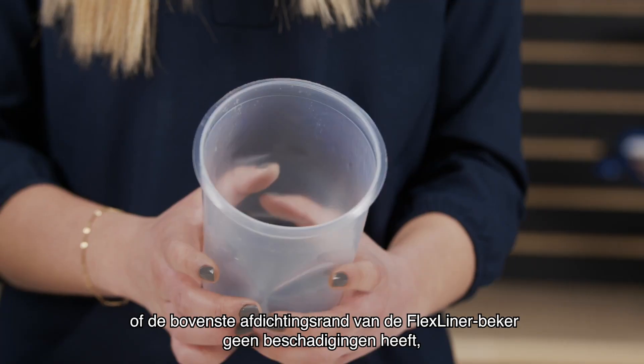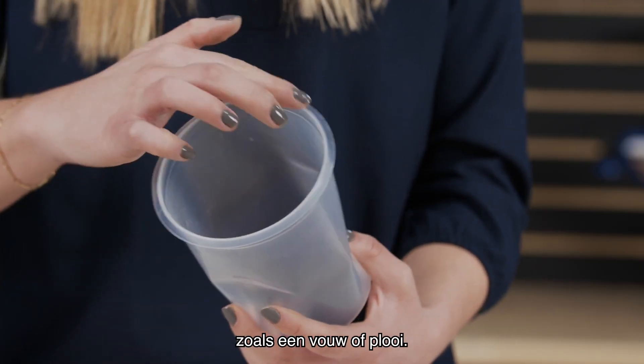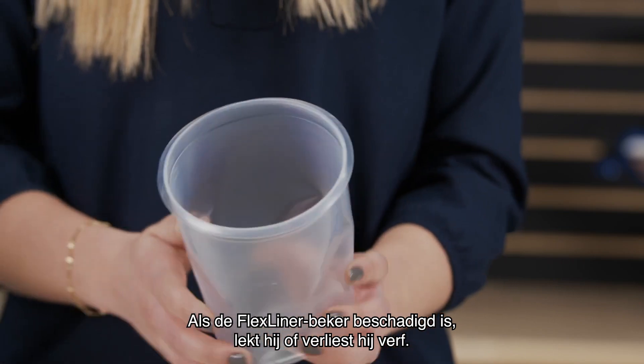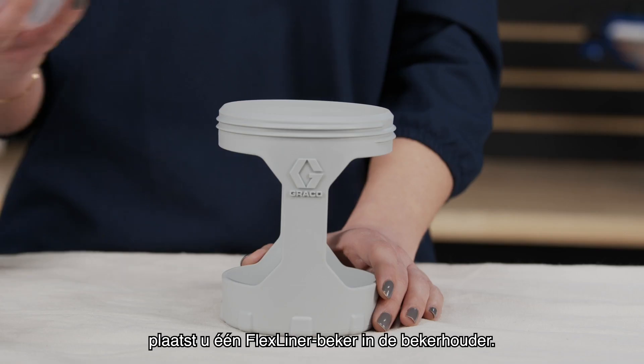After unpacking your sprayer, verify there is no damage to the top sealing edge of the flex liner, such as a crease or fold. If it's damaged, it will leak or lose prime. If undamaged, insert one flex liner into the cup support.